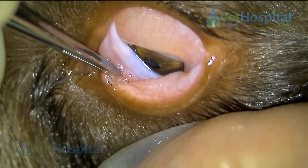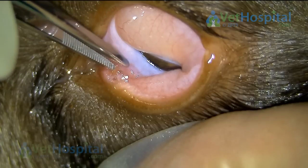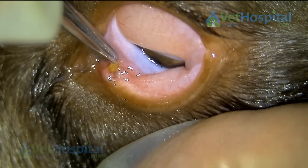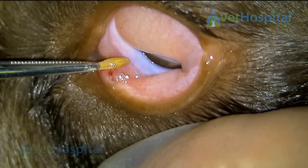But down in the corner of the eye, on the lower eyelid, there was this tiny little spot. And under sedation and local anaesthesia we were able to remove the culprit — a tiny little grass seed.